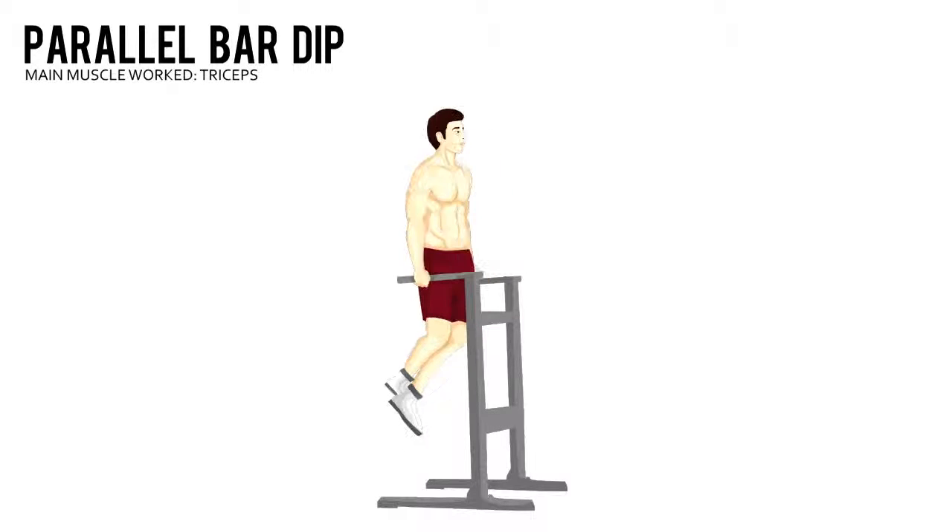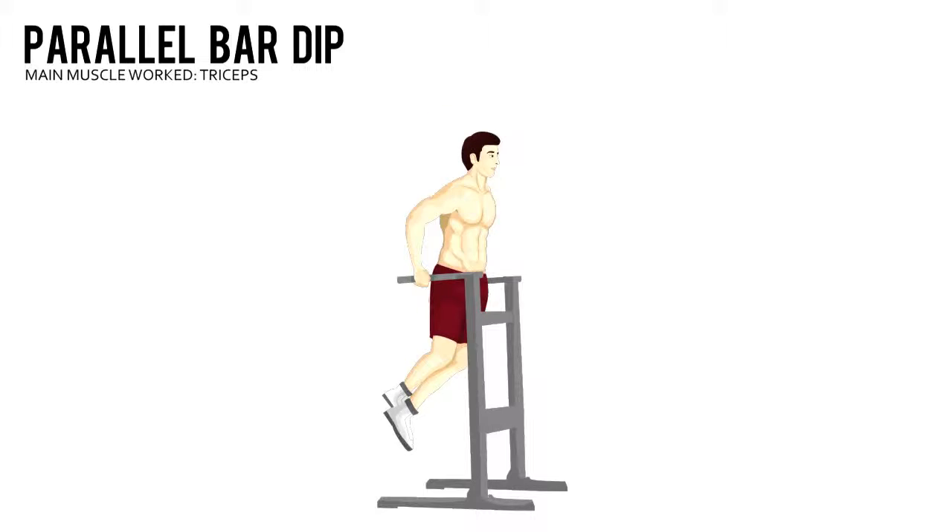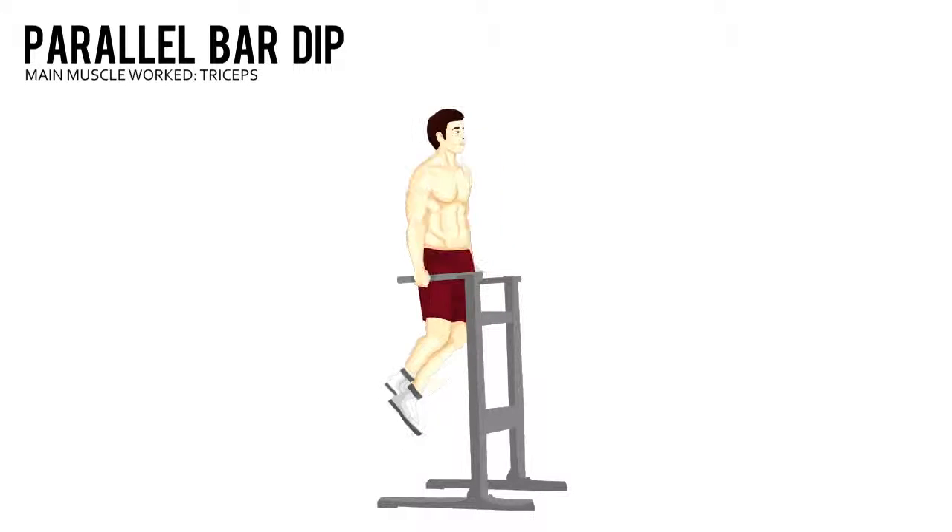Parallel Bar Dip. Position yourself with a hand on each bar, then take a small jump to help you get into the starting position with your arms locked out.